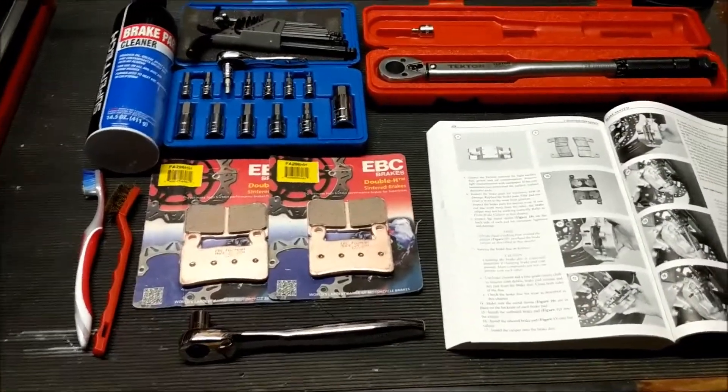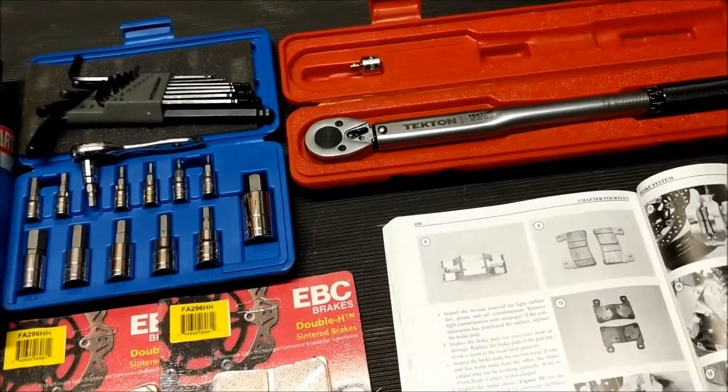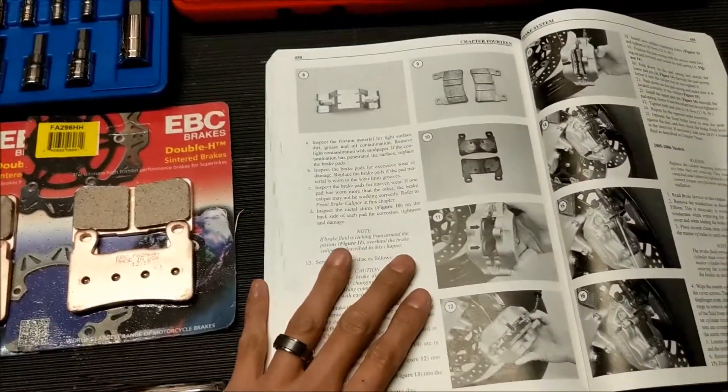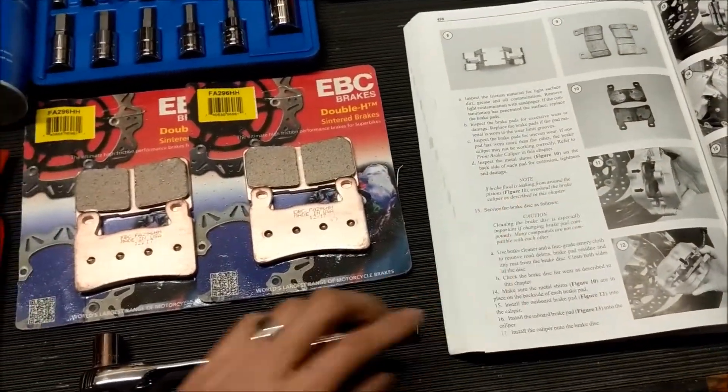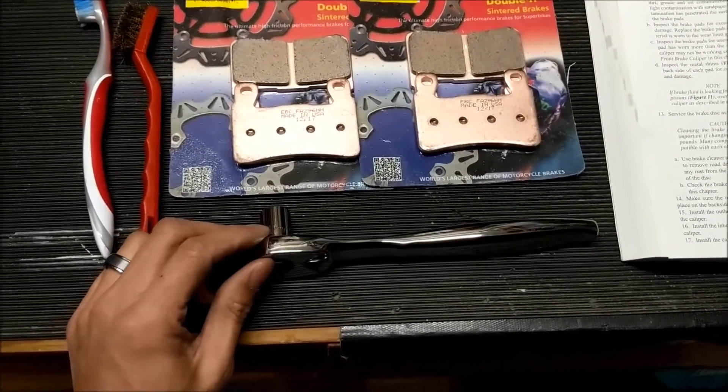Here's a quick look at some of the tools we're going to need today. You're going to need a torque wrench that's good to at least 30 foot-pounds. I'm referring to a shop manual here. You're going to need a 12mm socket with a ratchet.